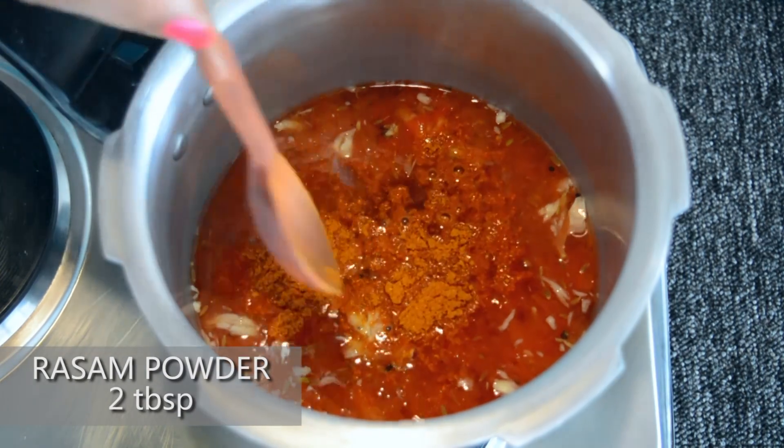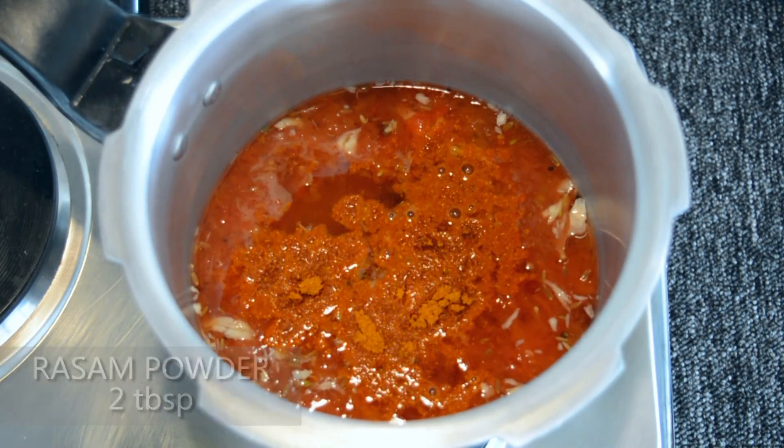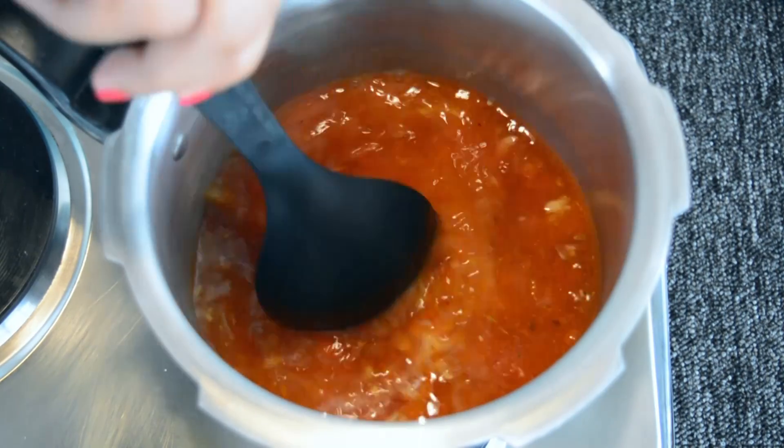Then add 2 tbsp of rasam powder. If you do not have rasam powder, you can use sambar powder as well.